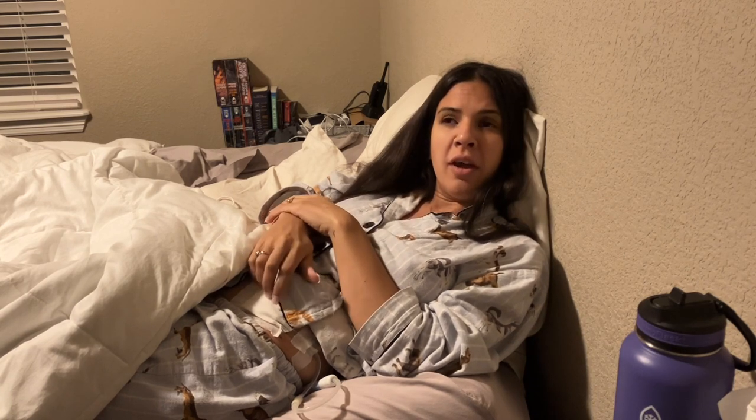Alrighty, here we go. I'm in bed now and Richard is about to do what's called exit site care. You guys are about to see some stuff that might gross you out — I'm sorry if you don't want to see my open wound and my catheter, but you're about to. So if you don't like it, make sure you click off or close your eyes. But I'm going to show you dialysis real life right now because, guys, it's real. Richard had to wash his hands for two minutes. He just did that.